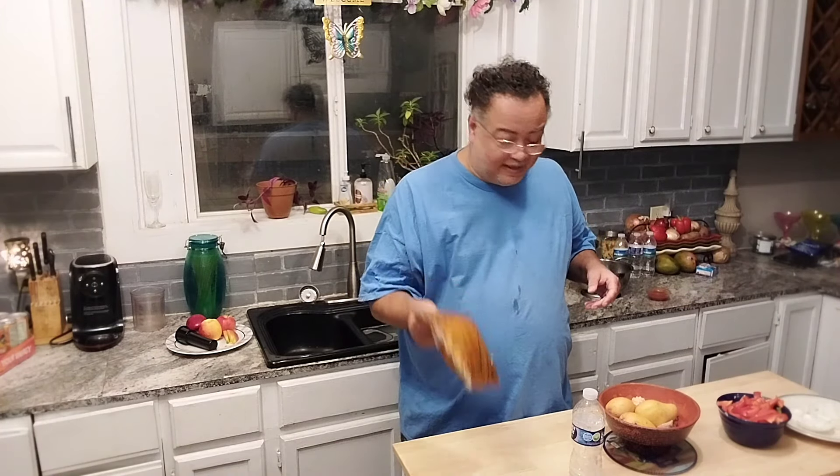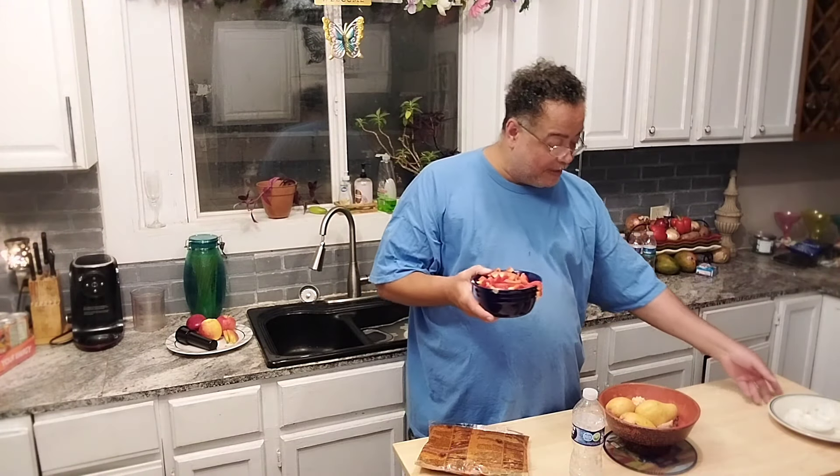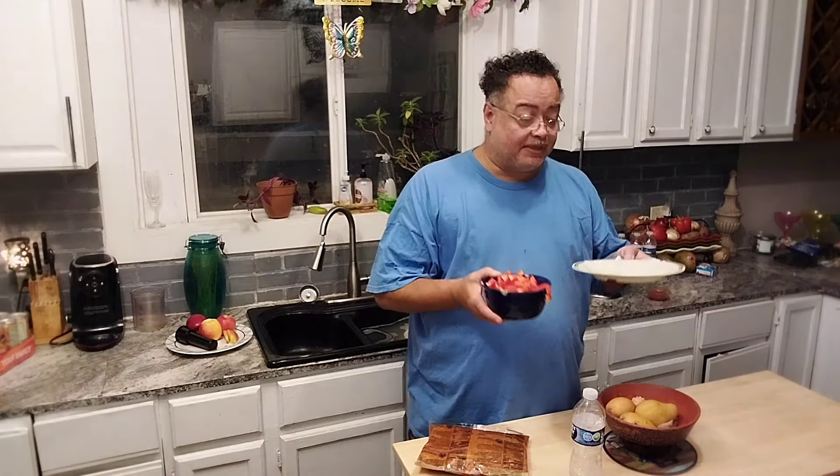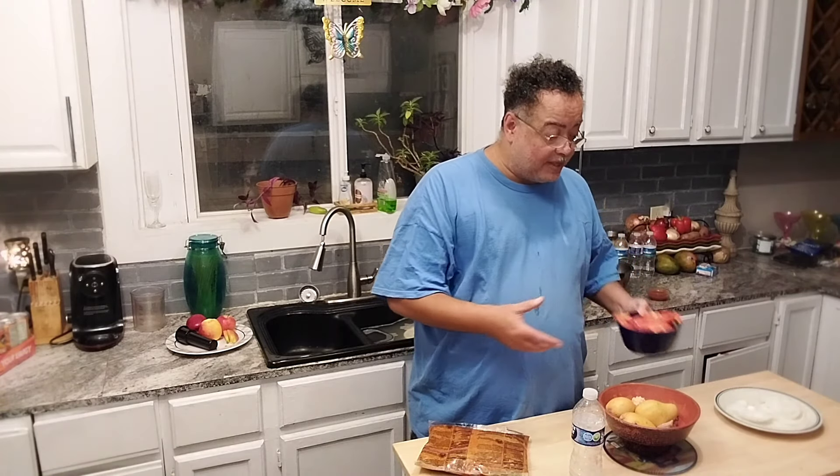I already got my potatoes cooking in the microwave. I got some green peppers, red peppers, and some onions. I'm going to sauté these here with the pulled pork, put it over top of the potatoes with some cheese. Remember that cheese I got from the Big Food Pantry emergency thing from the church? I'm going to melt that Mexican cheese over top of this, and it is going to be good. Come on, meet me over at the stove, and I'm going to show you how to do this.